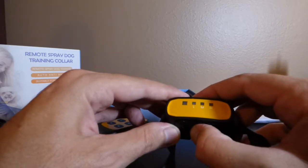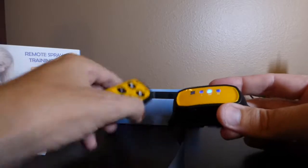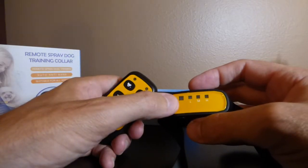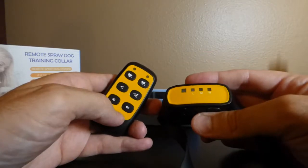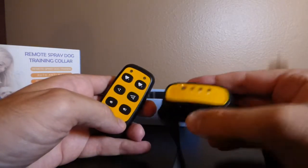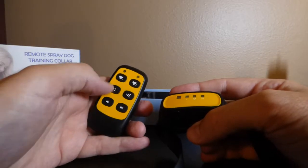To turn it on, press and hold the power button. Also, when you put spray in, make sure the power is off and the collar is not on the dog. Once you turn it on, the unit is on and already paired to Dog 1. If I press Dog 1, you can see it lit up. You can do a beep test and hear the collar beep. To turn it off, press and hold the power button. For a light mist, just press that button; for beeping, press whichever beep you want.